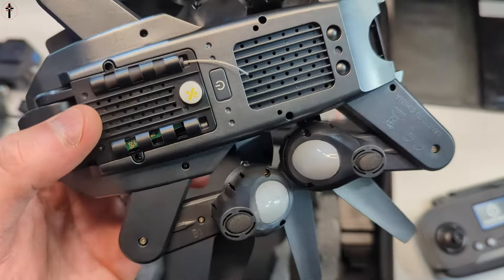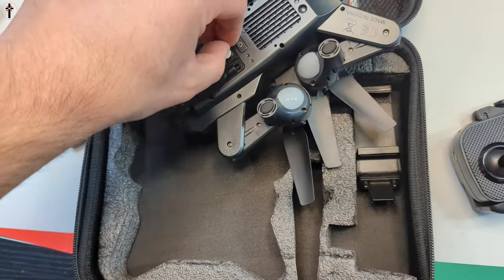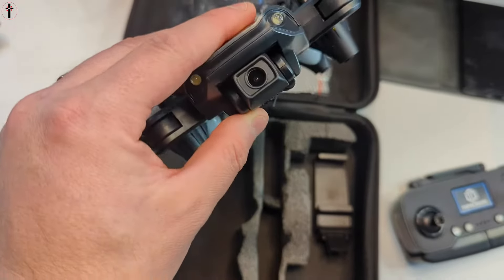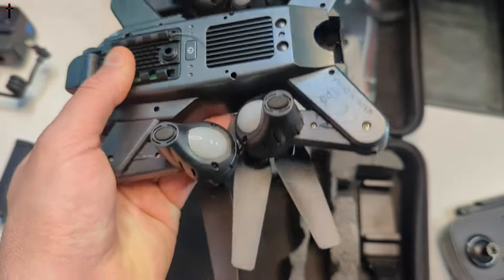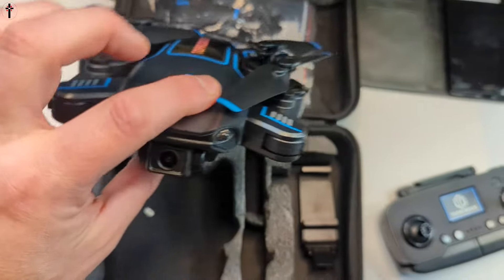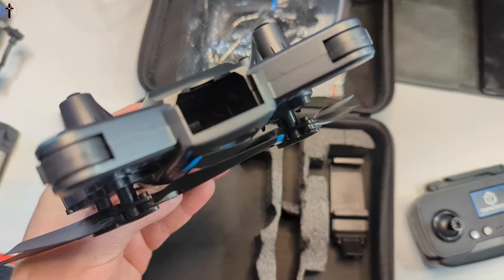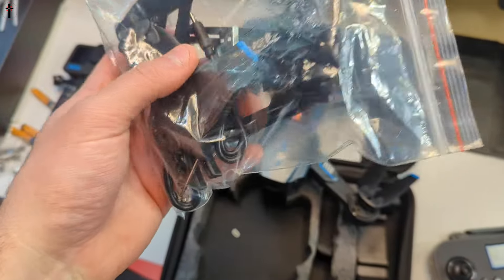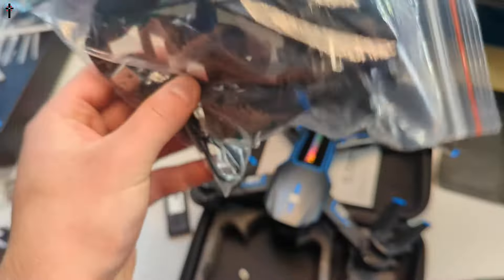You've got your power button on the bottom — make sure you peel off this sticker here. Camera is on the front, standard setup. It's definitely very lightweight; I'll be curious to see how it handles. The battery goes in the back like a standard drone.